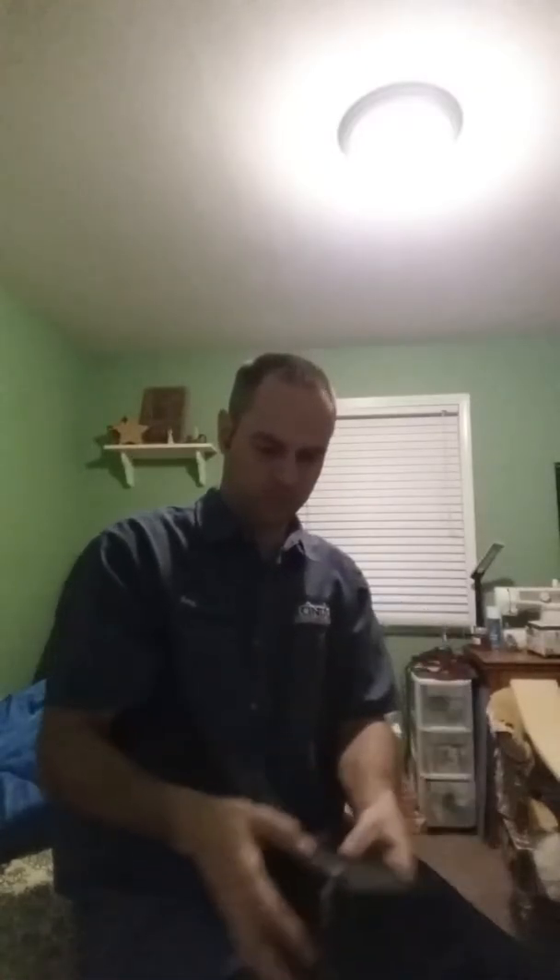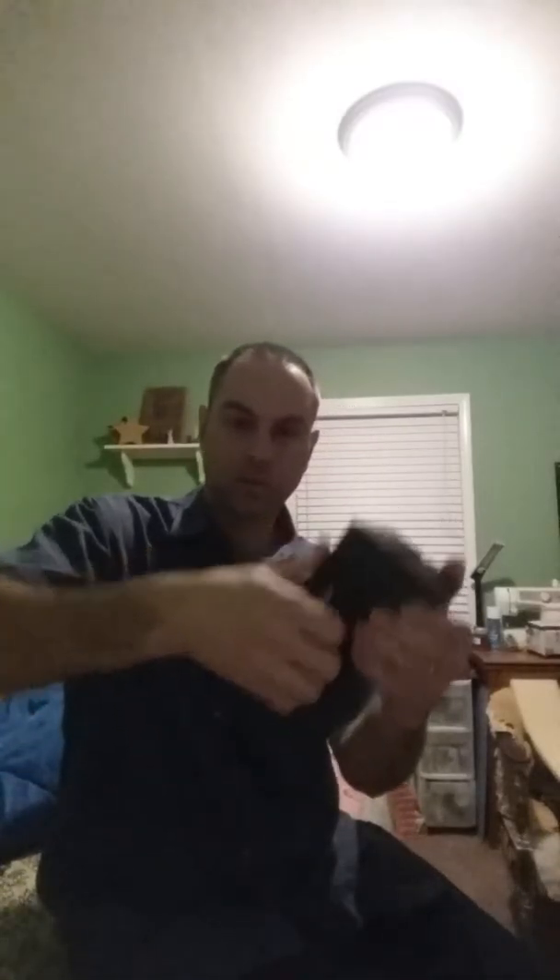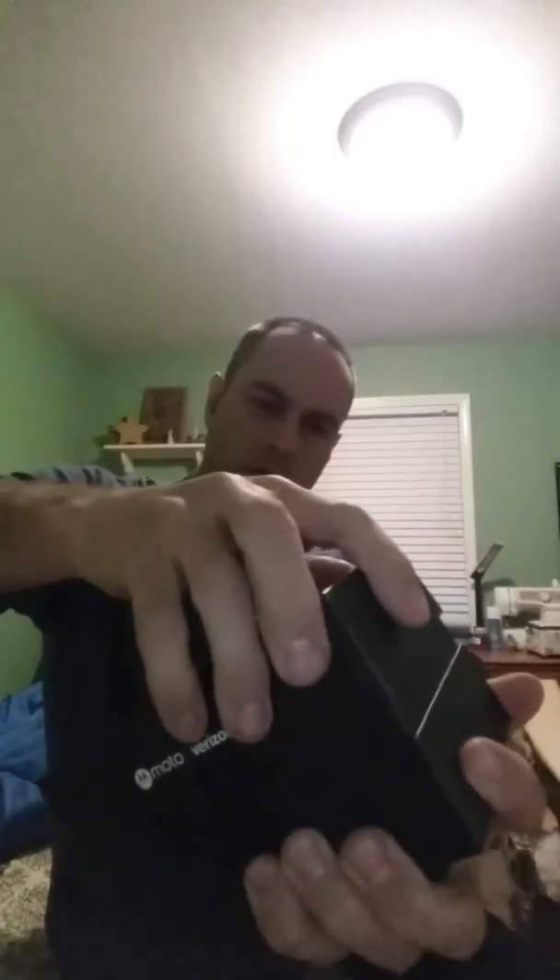Here we go. It looks like everything is going to be right here in this little box. It's really, actually, really hard to get open here. Take your fingernails, pry it, and then just kind of work it back and forth. Oh my goodness. There it is. Oh, wow.